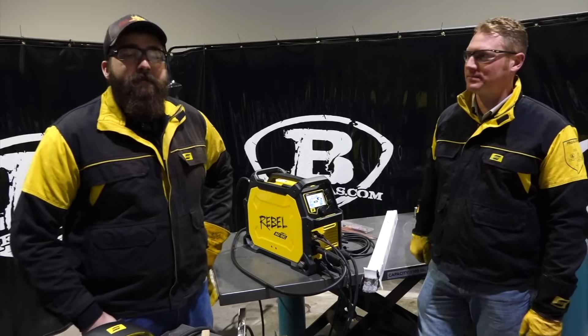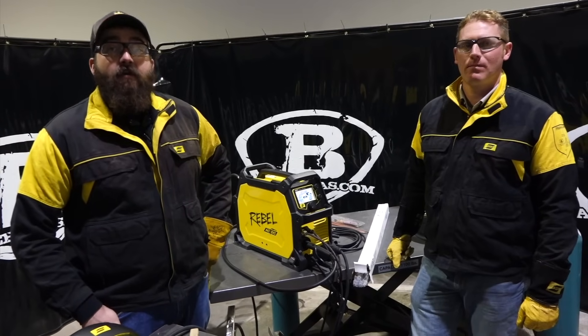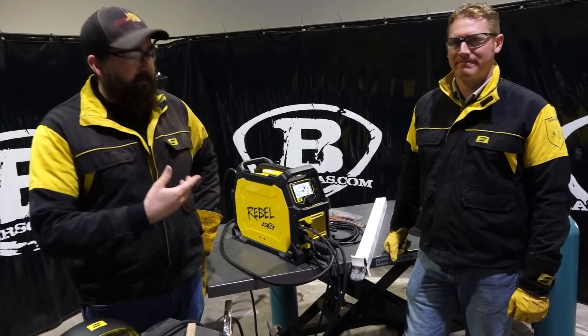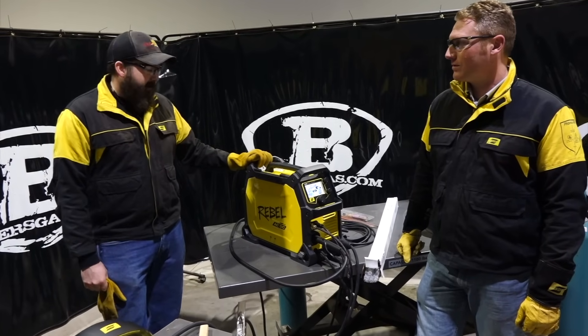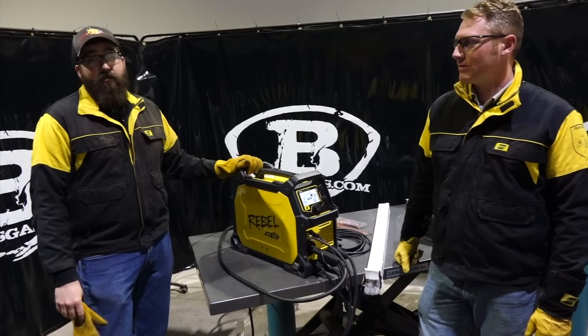Hi, I'm Andrew with Bakers Gas. We're back here again today with special guest John Mench from ESAB. Thanks for being here. He brought along the new highly talked about Rebel ACDC205.